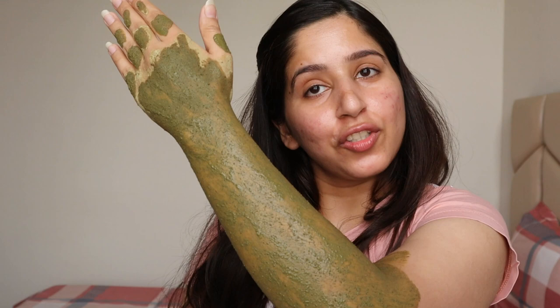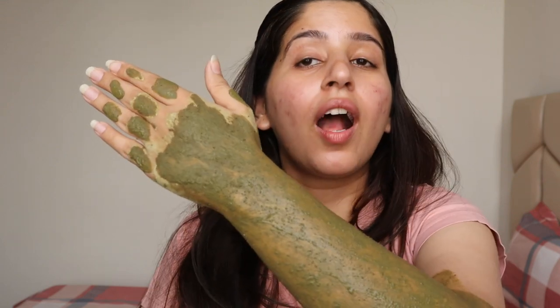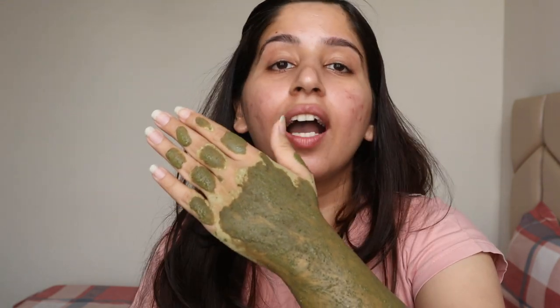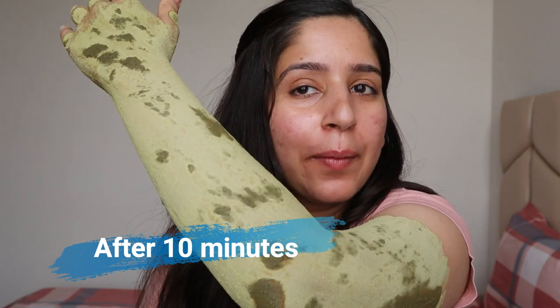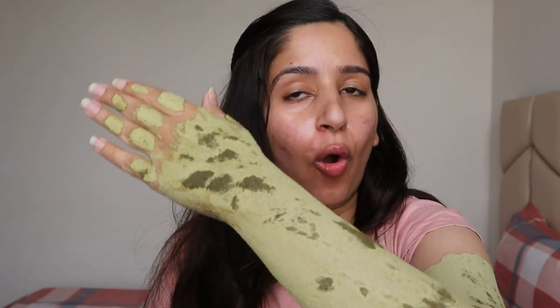This is the application texture and you can see my forearm like this. After 10 minutes we'll see the results. This is how the product looks on my hand after 10 minutes, and I'm now going to wipe it off and show you the result.